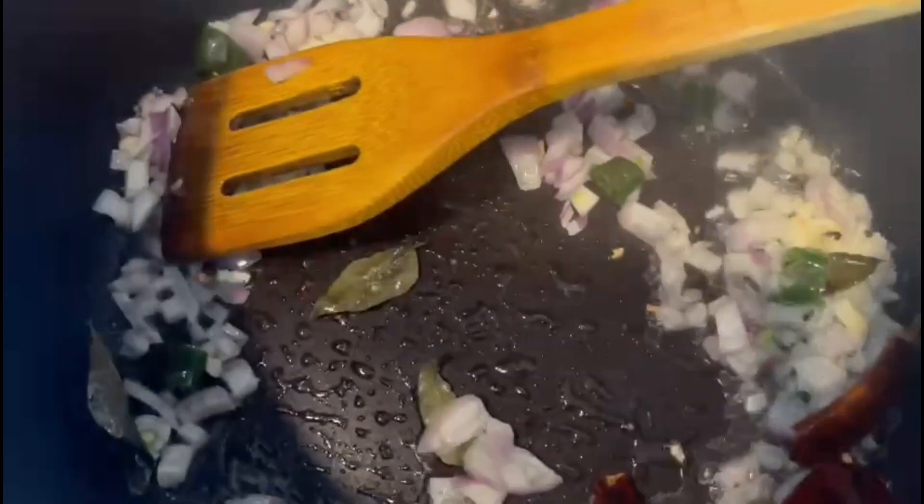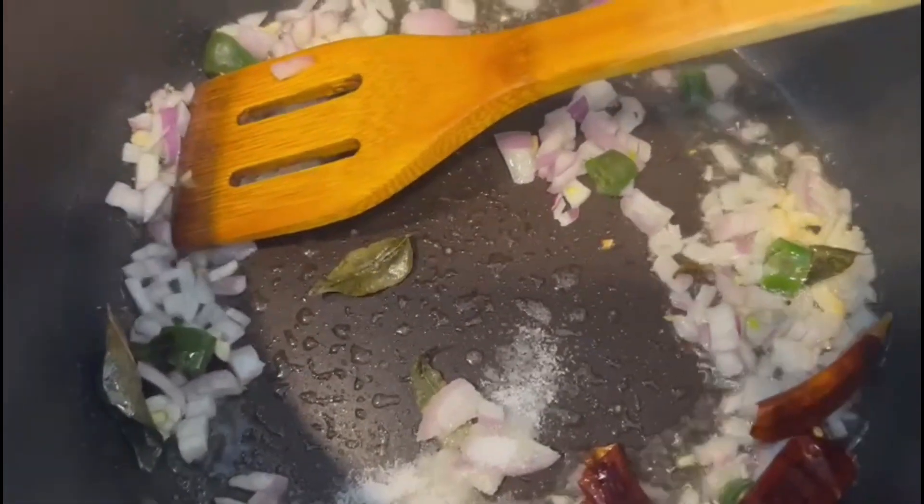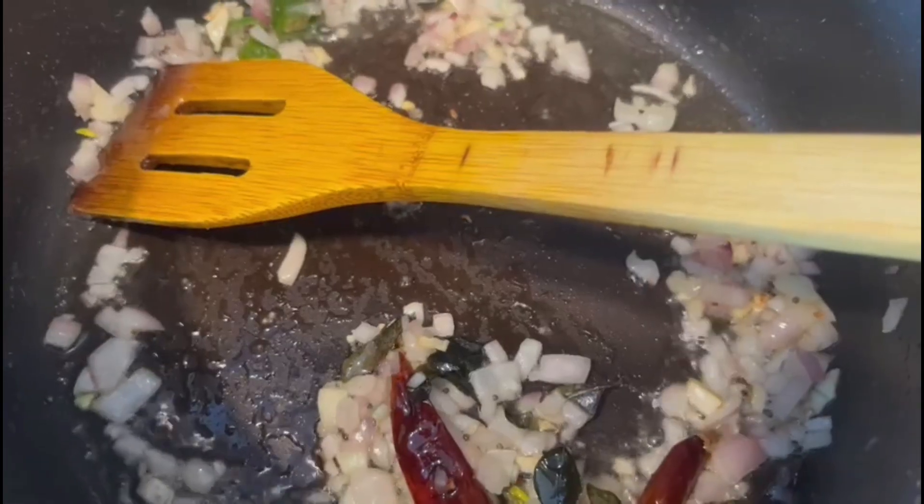I have to cut the product. I am going to cut it and put it in half. It is going to be in the middle of this product. Now this is golden brown. Now the product is finished.